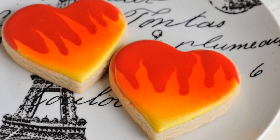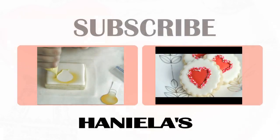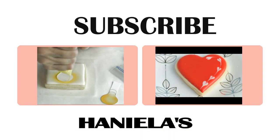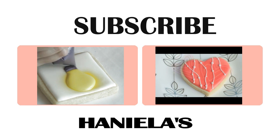And that's how you make these hearts on fire cookies. I hope you enjoyed this tutorial, guys. Thanks for watching. Be sure to check out my other Valentine's Day tutorials I have posted on my YouTube channel, and I'll see you next time.